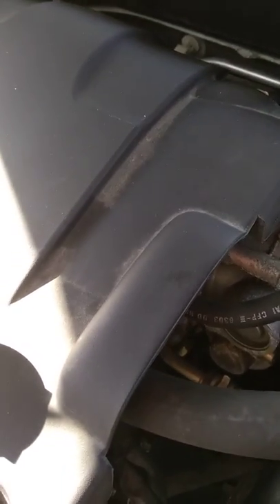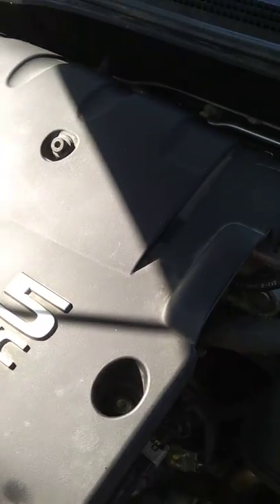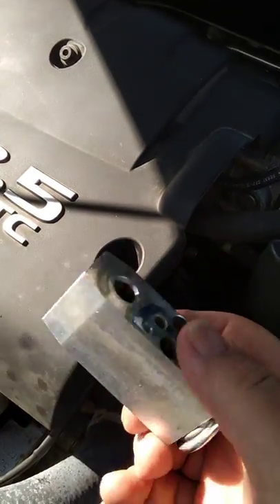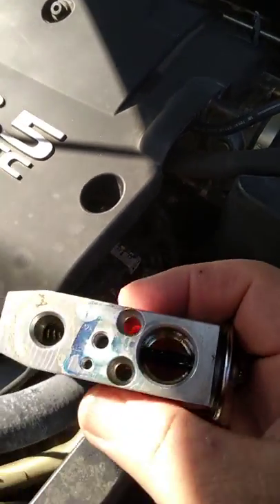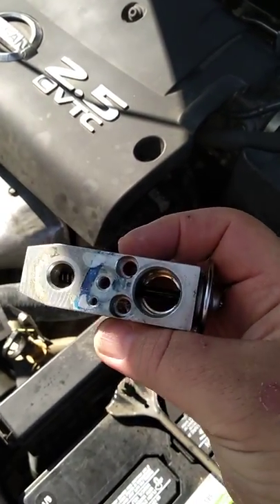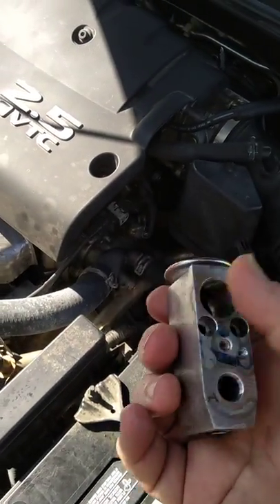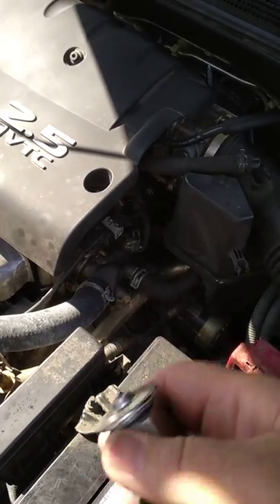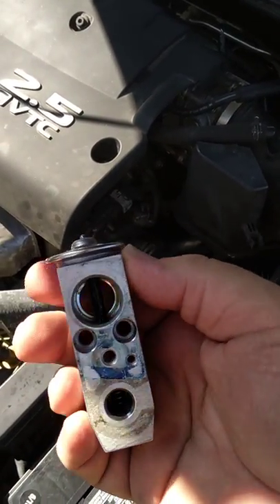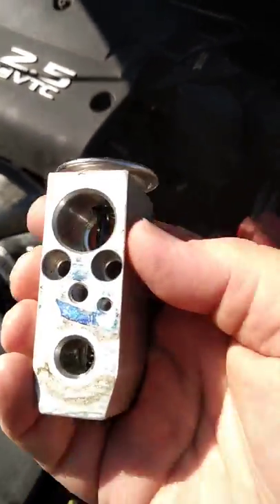When you take these lines off, even after the system has been evacuated, there might be a little bit of pressure, so when you pull it off it may spew some oil and Freon on you — so you'll want to add a little bit of oil after you've done the job. This job is actually easy. I would say it's pretty easy as far as expansion valves go — a lot of times you have to remove the whole evaporator from inside the dash to get to it, but in this job you don't have to. It all comes out through the firewall.